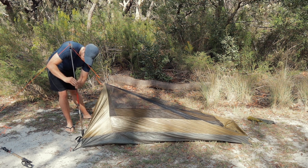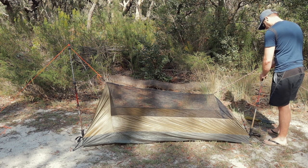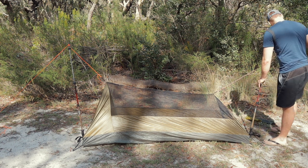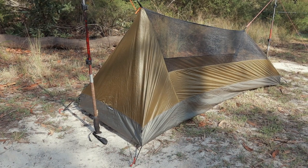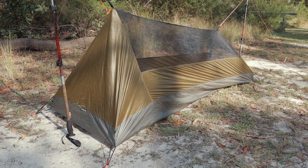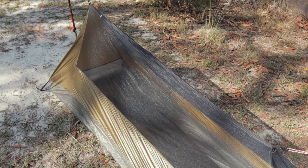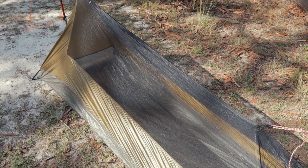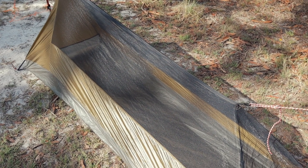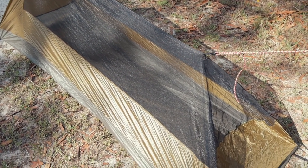The material used for the floor is a 30D Pro Sil Nylon, which I found to be reasonably tough, but I still use a ground sheet whenever I go camping just to be on the safe side. The side and head panels are made from a lighter and thinner 10D to save some weight, and I've had no issues with durability on those.